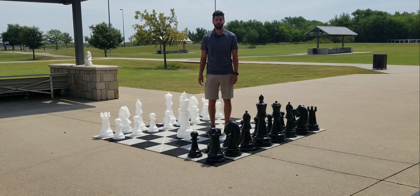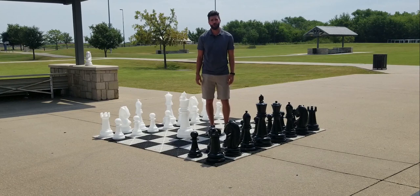These sets are customizable in that we can turn them into an LED set so that you can play with it all night long.